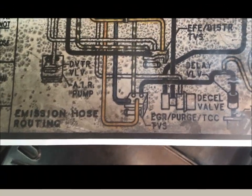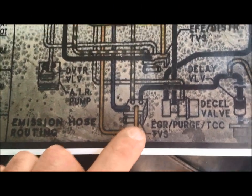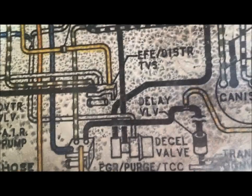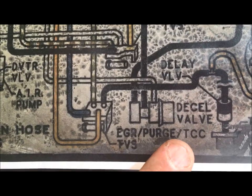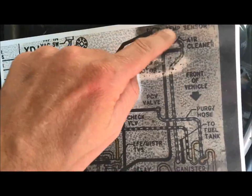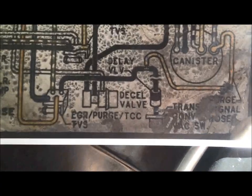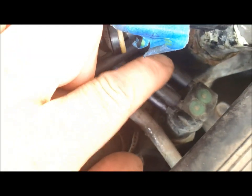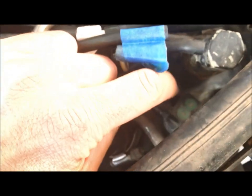We'll now do the final portion of this vacuum system. There's a secondary thermal vacuum switch that goes to your EGR, your purge, and then your torque converter for the automatic transmission lockup release. That's over here on the driver's side firewall in the engine bay — that's where it gets a little tricky with orientation. We'll start tracing out the black line first. Find your switch — it's right next to the one we just traced, a four-post switch, very symmetrical — and we're going to trace out the black line, which is the top one.